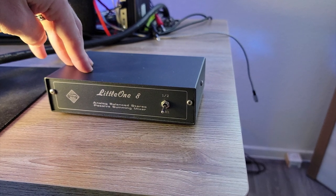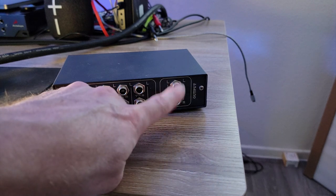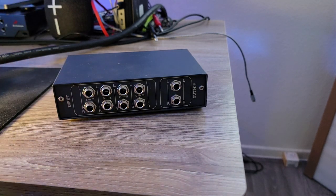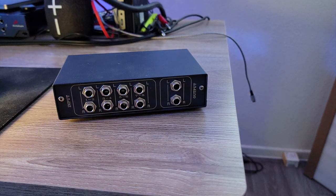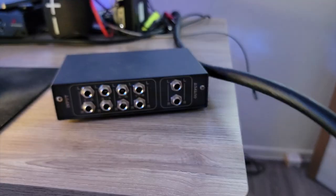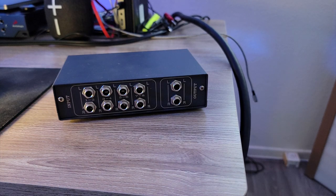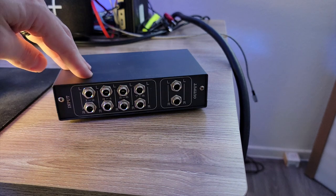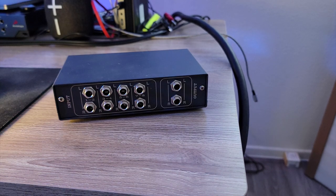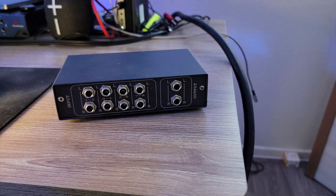Let's talk about the connections on the rear of the summing mixer. On the back you'll see labels one through eight, then the final output labeled 'output' and the 'input' section. The inputs coming from the DB25 connector lead to these cables. They're labeled one through eight, which makes it a lot easier when connecting to the summing mixer. Connections can be TRS, XLR, or DB25 — I'm using TRS because they're easily found and don't take up much space, unlike XLR.